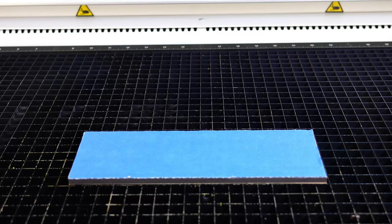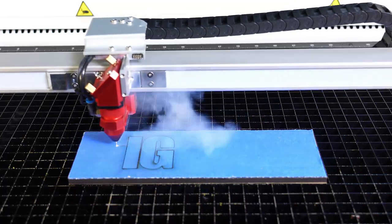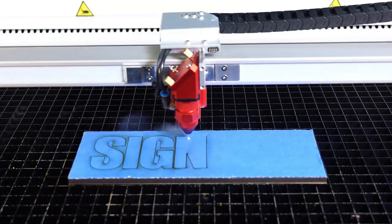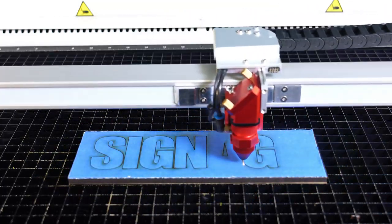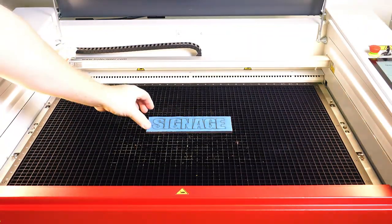Then I will select start on the laser and cut out the lettering through the painter's tape, denim, MDF and the double-sided adhesive all at once. Once complete, I will open up the laser and remove the dimensional cut lettering.